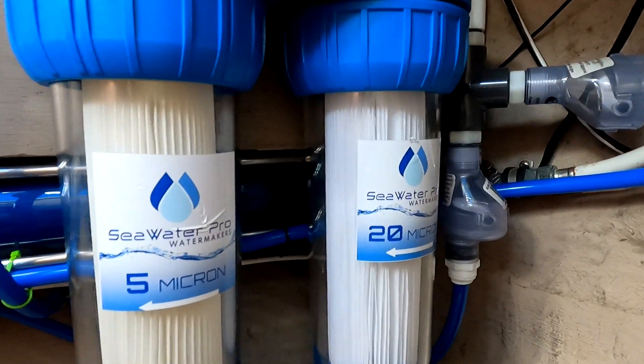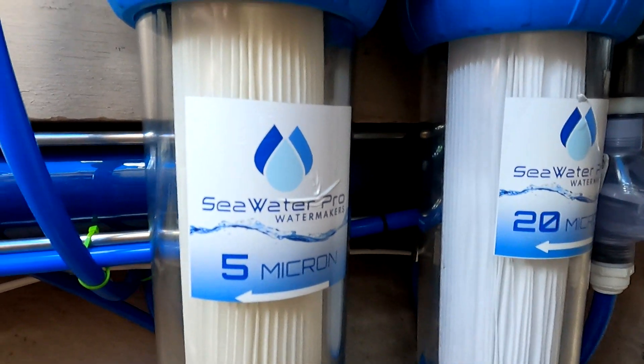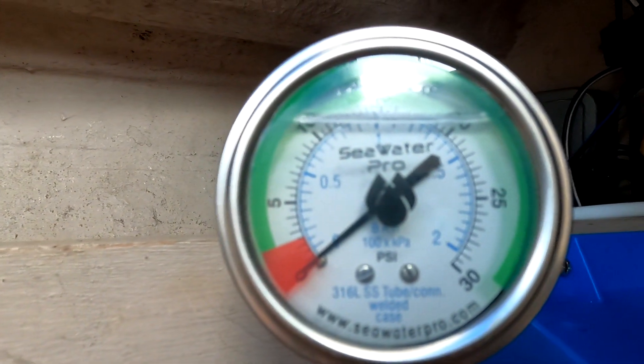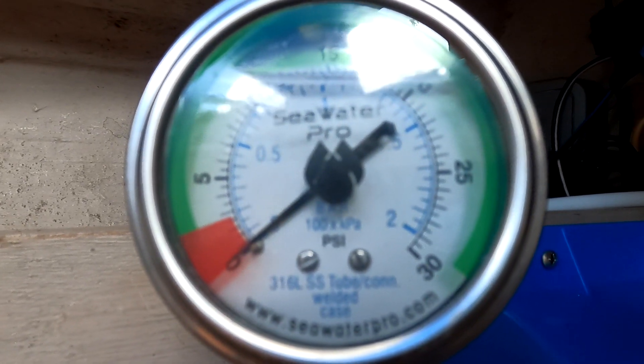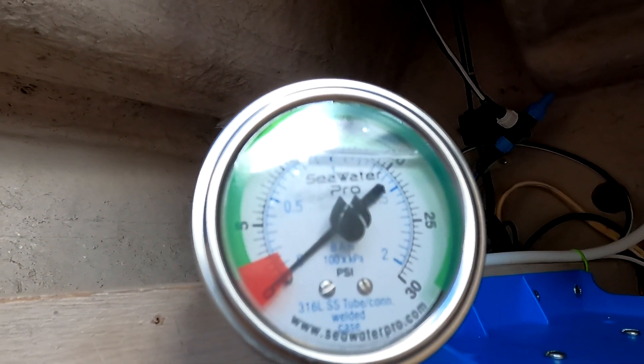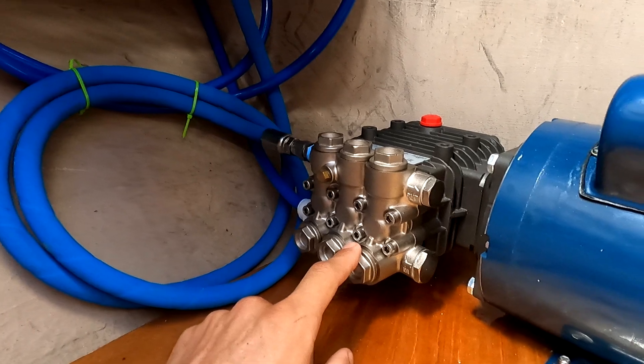Following this line up through the wall and under, it goes through a one-way check valve going into the two pre-filters — a 20 micron and then a five micron filter. Once it goes through that, a small pressure gauge here lets us know it is correctly feeding the right amount of water into the system. Now that the raw ocean water has been cleaned enough, it comes down and feeds into the main pump.